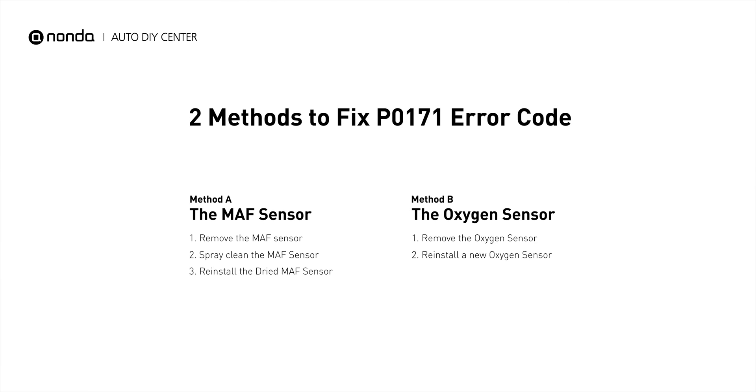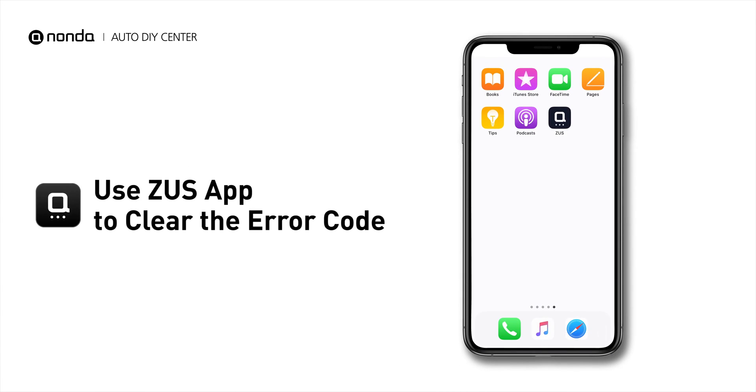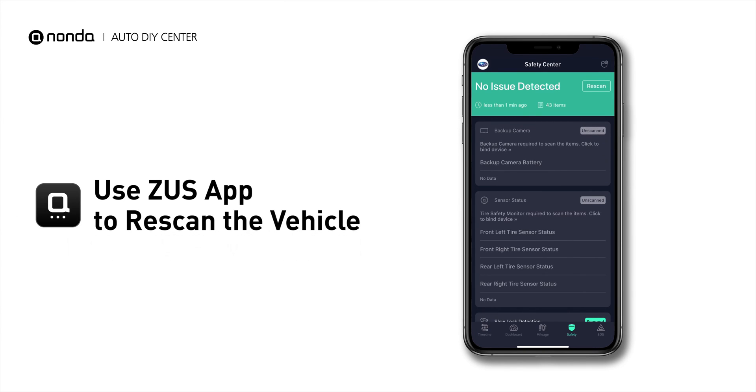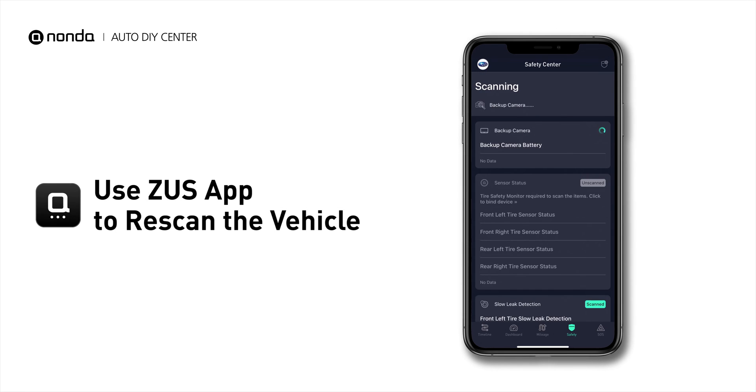So here are two of the most practical solutions to fix the P0171 error code. After the repair, you can use the ZOOZ app to clear the error code, and tap the Rescan button one more time to make sure everything is fine with your vehicle.